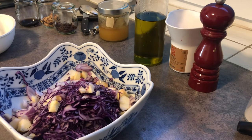I'm going to mix the other ingredients — that is the fresh orange juice, salt and pepper, olive oil, vinegar, and honey — and pour the mixture over the red cabbage, onions, and apple.